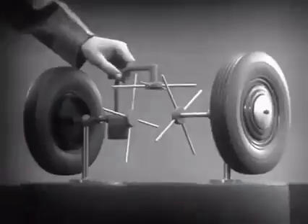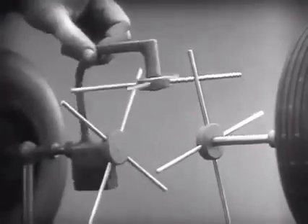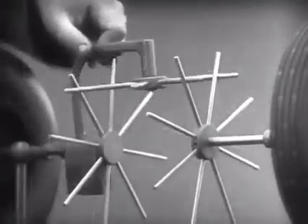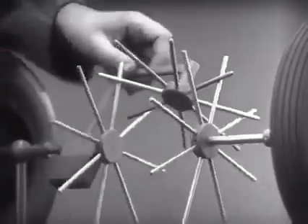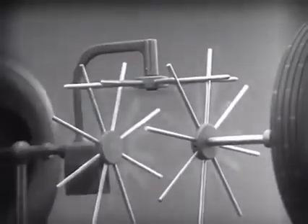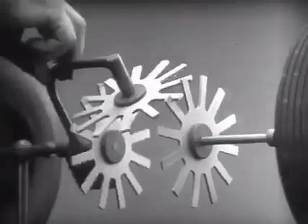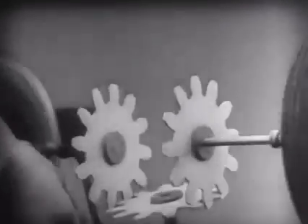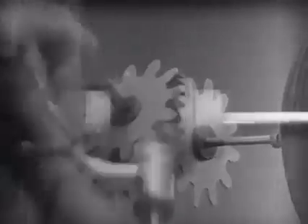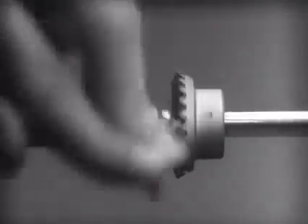In order to reduce the jerky action caused by wide spaces between the spokes, we will put in more spokes. Further filling in the spaces between the spokes gives steadier, more continuous action. And changing the shape gives firm, constant contact. Now we can make the gears thicker and stronger, and we have differential gears.